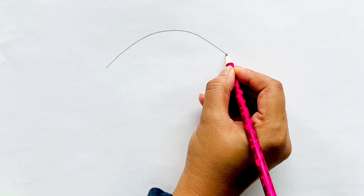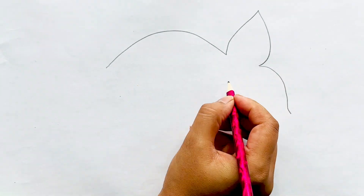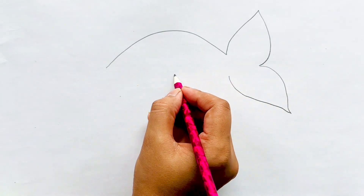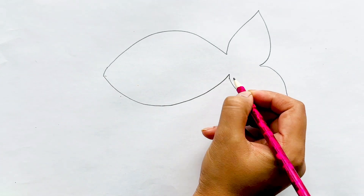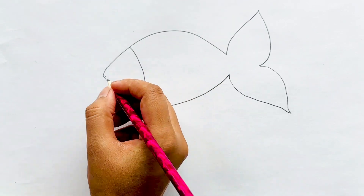First we draw a line like this. Then we make the tail. Then in the center we draw the lower body. Then we separate the eye section right here.